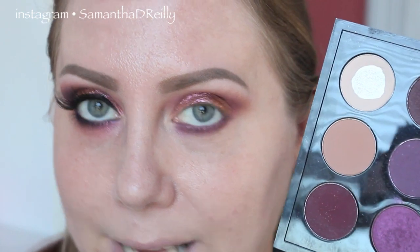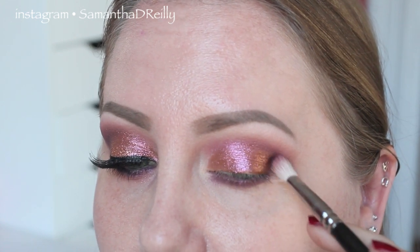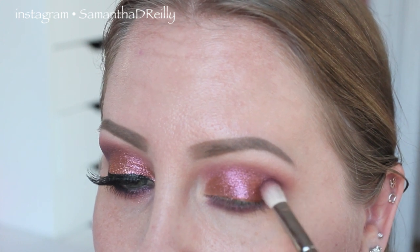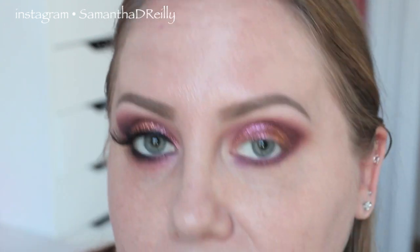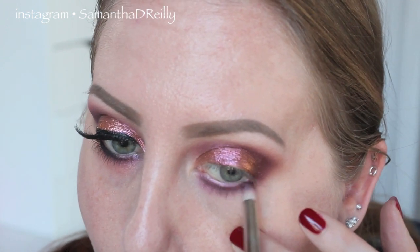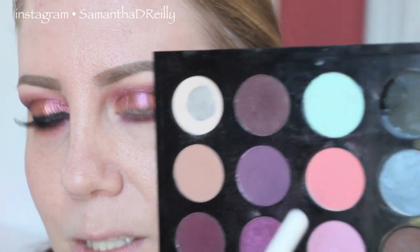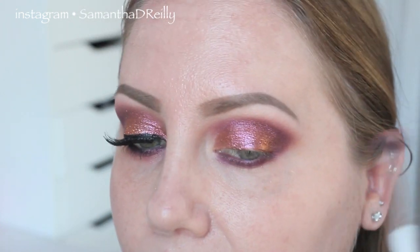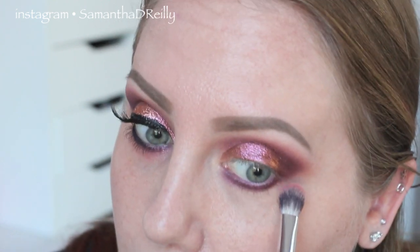Now we're going to move to Deep Damsin. Put a little bit of Deep Damsin on that same MAC 217 and slowly work that into the crease, starting in the outer V, dabbing and wiggling it. You don't want to go too heavy on this color because it can get out of control — it's quite dark. With the pencil brush, take a little Deep Damsin on the outer corner to connect the outer V with the lower lid. Then take a fluffy brush with Free to Be — a peachy coral color — and very lightly place it right on the edge of the darker color, barely touching the skin, and bring that color onto the lower lid as well.